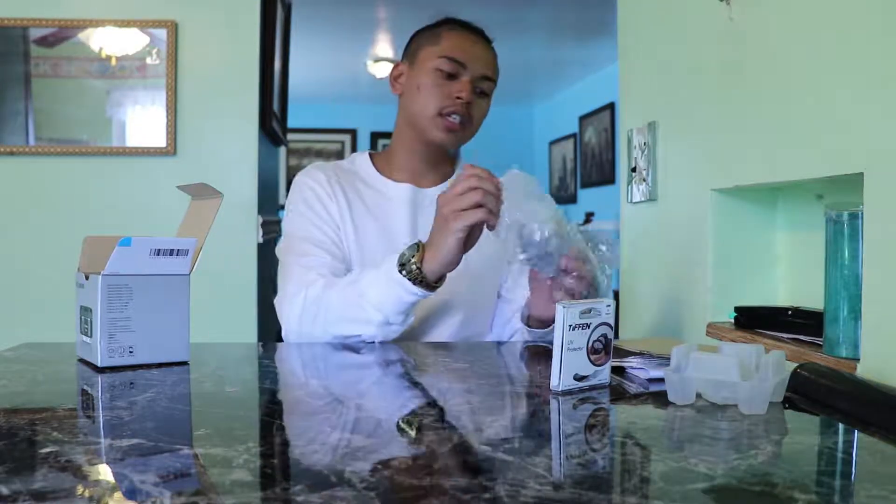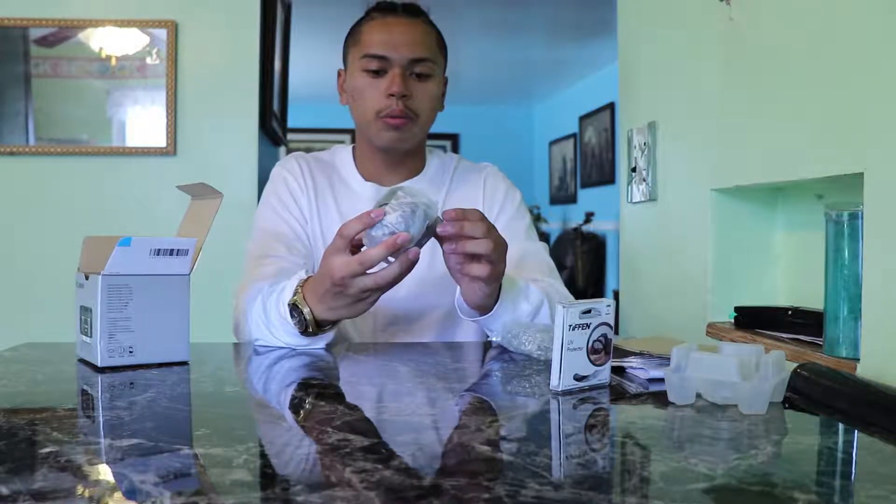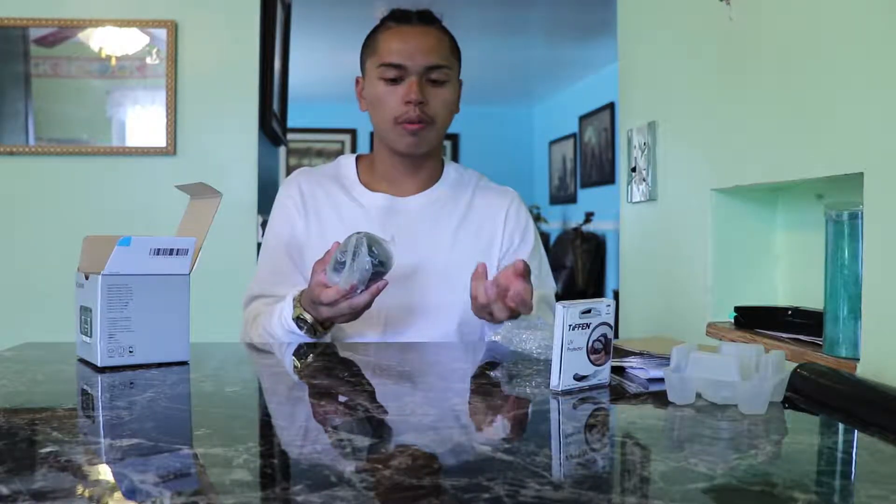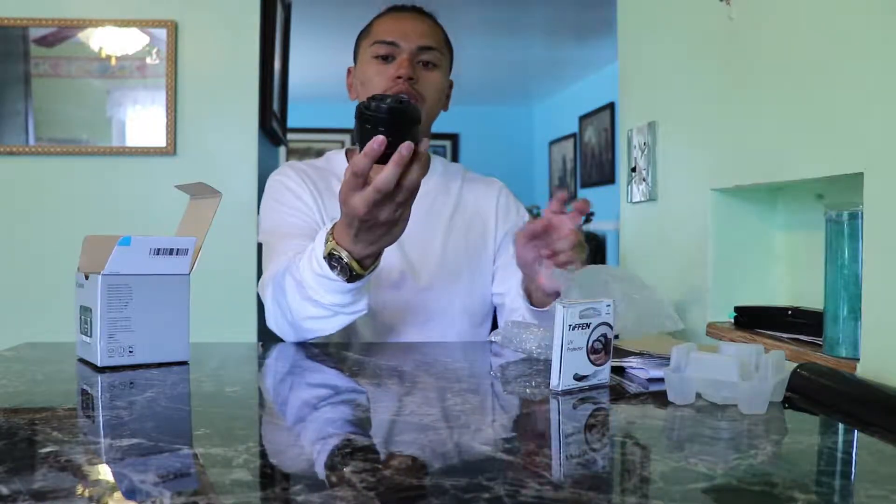It is a prime lens, fixed at 50mm. This will be more of a portrait lens per se. If you're shooting close-up footage or photos of people, pets, or just for b-roll purposes, this is a really great lens for you. It's only $125.